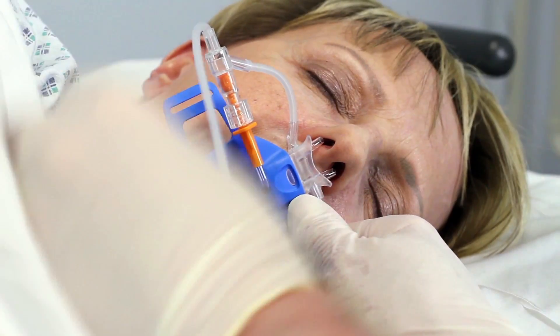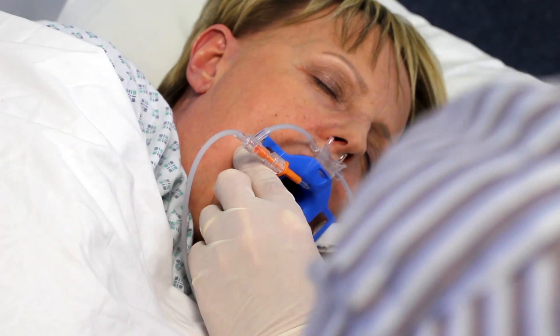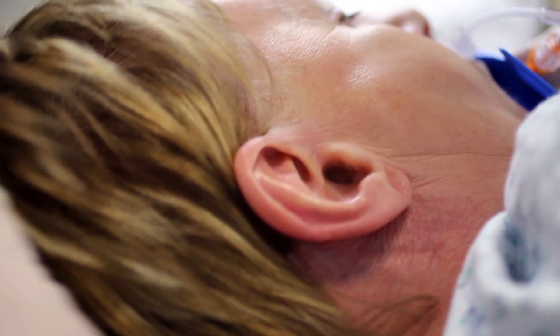Ensure that the nasal cannula is as close as possible to the nostrils. Use the provided head strap to secure the bite block to the patient in the correct position.